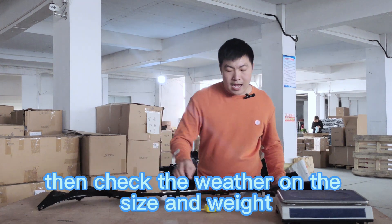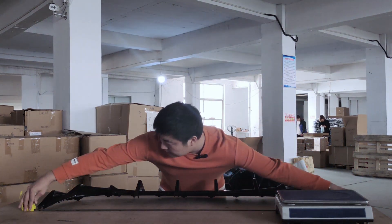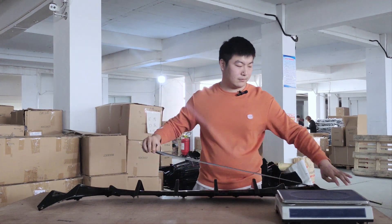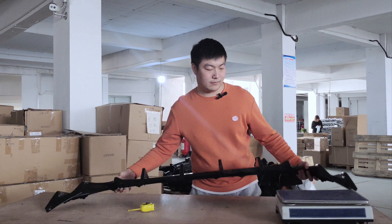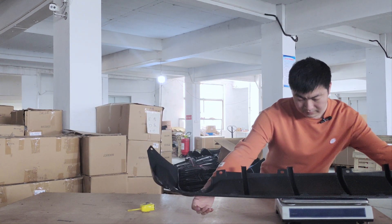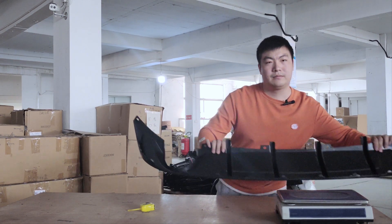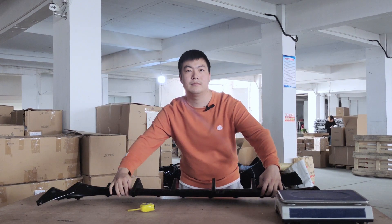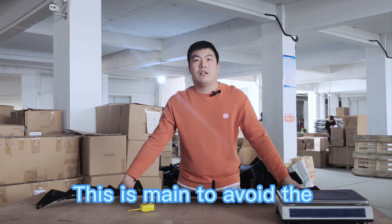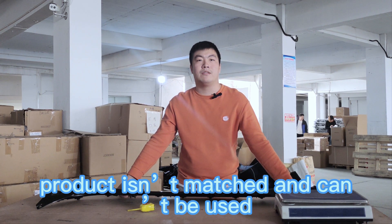Then, check the size and weight of the product. This is the main tool available. If the product isn't matched, it can't be used.